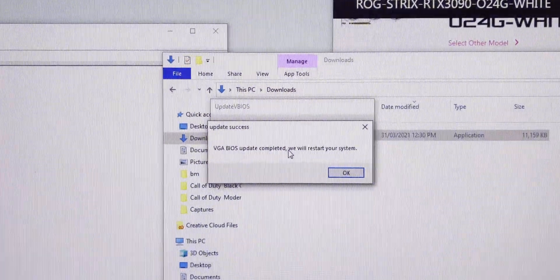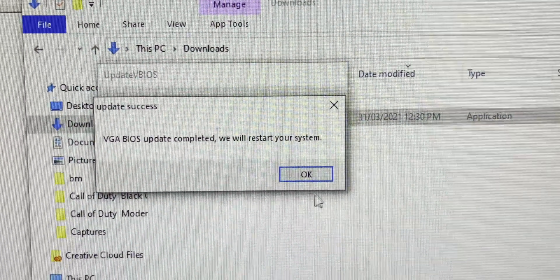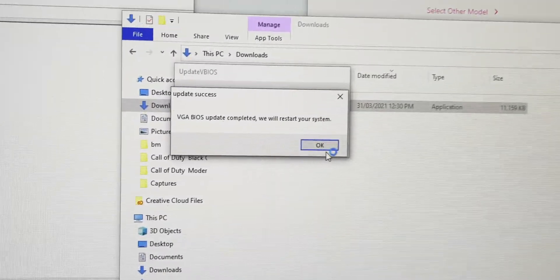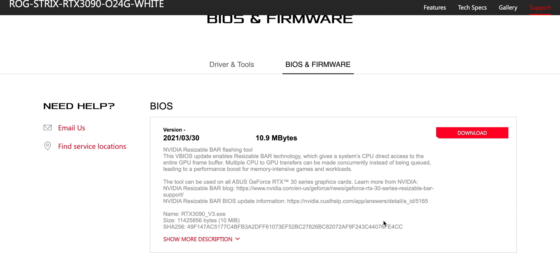I hope this helped you out. Make sure you do all those things. I'll see if I can put the flashing process at the end. When you're getting gains over 10%, I think it's worth doing. But make sure you have all your ducks in a row. Anyway, catch you in the next one, guys.